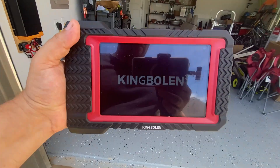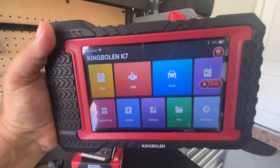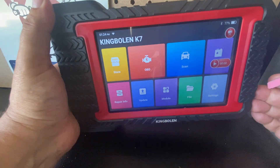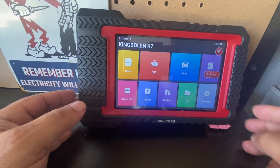Since this is Bluetooth and portable, I could actually work from the comfort of my garage instead of having to sit in a hot car. One thing about the unit is that it's not completely level because of the hand grip on the left, so I'm going to put down this little eraser to give you guys a better view.